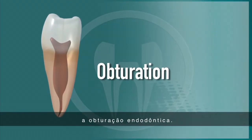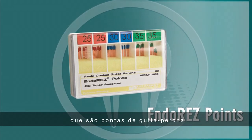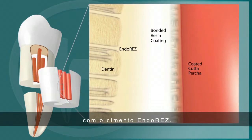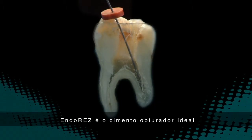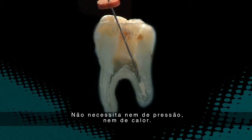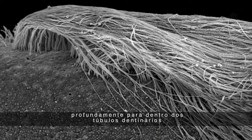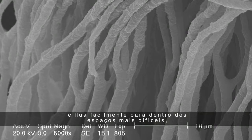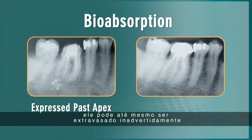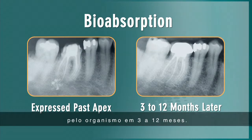We are now ready to move on to the obturation portion of the procedure. The EndoRes system includes EndoRes points, which are gutta percha points with a unique resin coating that allows them to bond covalently to the EndoRes sealer. EndoRes is the ideal canal sealer when apically delivered via a 29-gauge Navi tip, eliminating gaps and voids. No pressure or heat is required. The sealer's hydrophilic feature allows it to follow residual moisture deep into the dentinal tubules and readily flow into intricate canal spaces and auxiliary canals. Because EndoRes is completely biocompatible, any sealer inadvertently expressed beyond the apex will be metabolized by the body in 3 to 12 months.